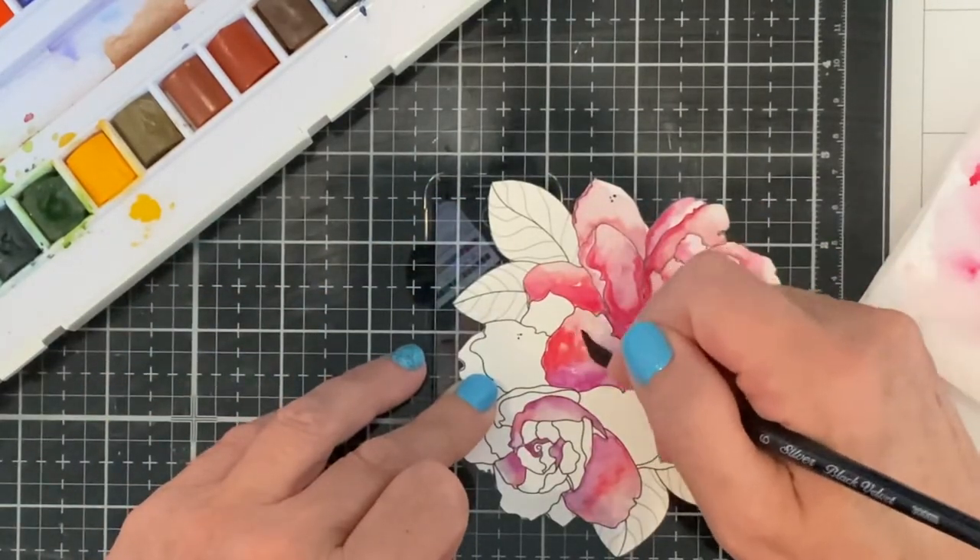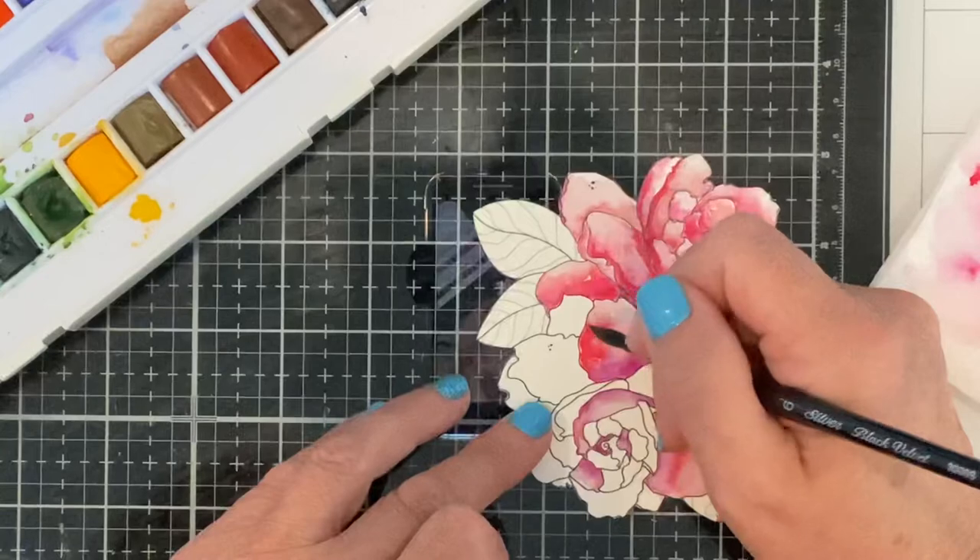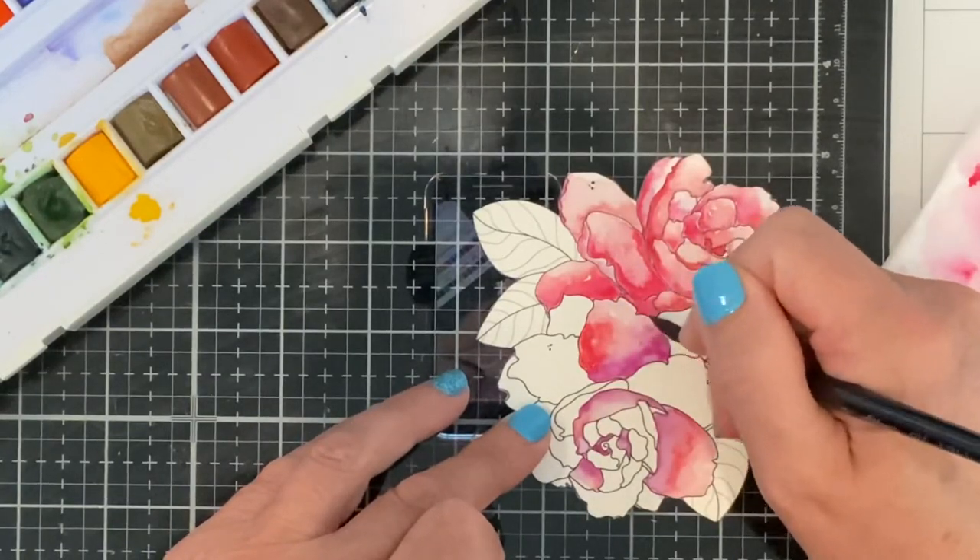If there is too much pigment in an area I can dab the moisture off my brush and pick it up.